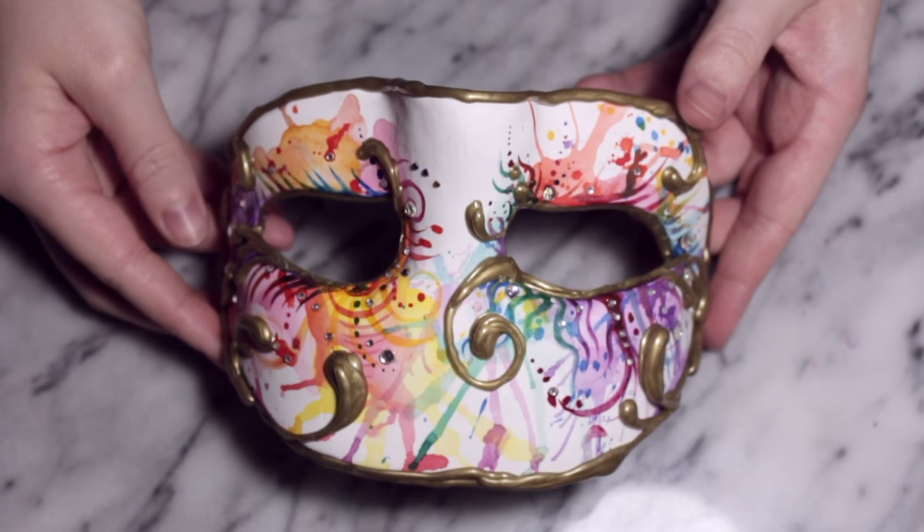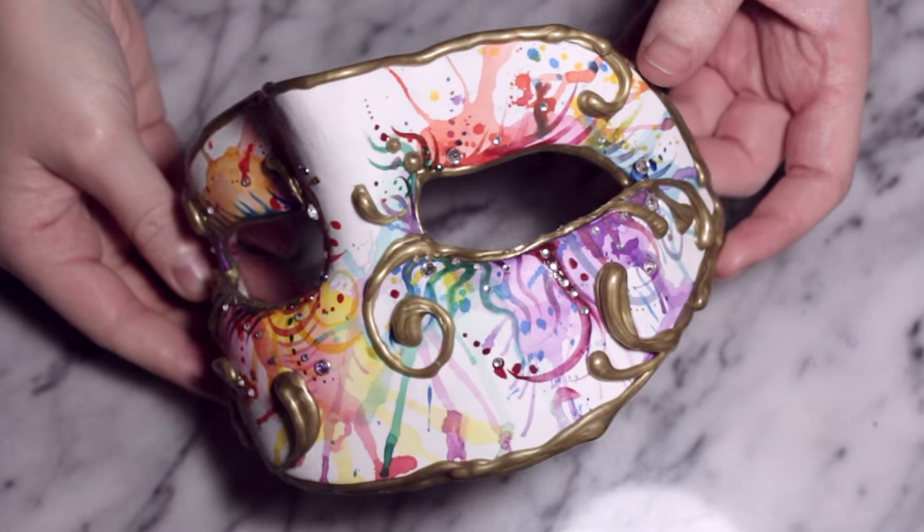When I was making the mask I already added some holes in the corners so that I could add a thread or an elastic band if I wanted to. But other than that, you're done.